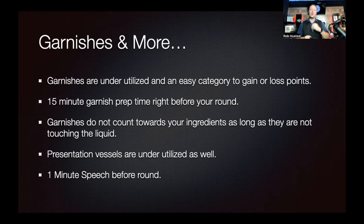An important thing about garnishes for IBA competitions: garnishes do not count towards your overall ingredient list as long as they are not touching the liquid. So if I have a beautiful decoration on top of my cocktail but it's not touching the liquid, it doesn't count towards the maximum number of ingredients — usually five to seven ingredients depending on the competition. But if you do an orange expression and the orange oils go into the drink, that counts as an ingredient. An exception: if you're already using fresh lemon juice and add a lemon garnish touching the drink, you can't be dinged for lemon juice, lemon peel, and lemon pith as three separate ingredients — it's just one lemon.